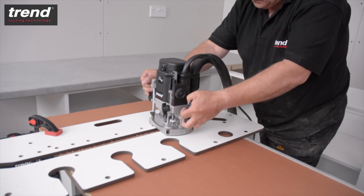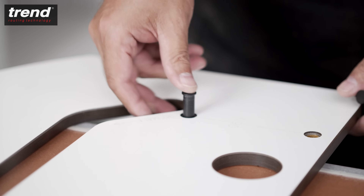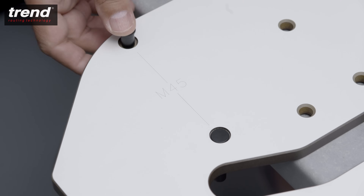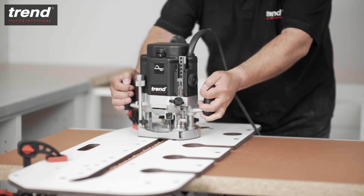To cut the male side of the joint, the steps are similar. This time, position the worktop face down and insert pins into the holes labelled M90. 45 degree joints would use the M45 holes. Then clamp the jig and make the cut.